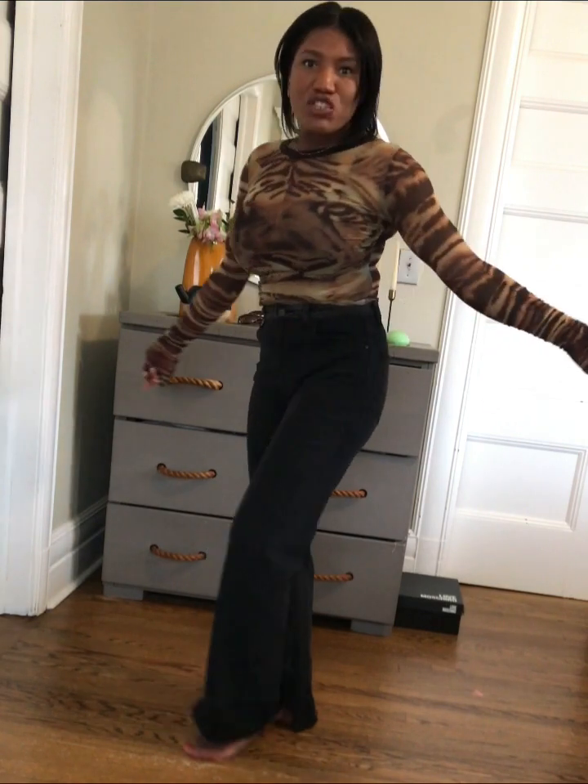I have this long sleeve animal print top — it's sheer — and I'm going to rock it with these flare jeans. I think these are by Blank NYC or Sanctuary. I love these jeans; they were affordable and for the price I feel like they look like high-end designer jeans. I'm a little bloated today, and I'm going to do my vocal warm-ups in the car.